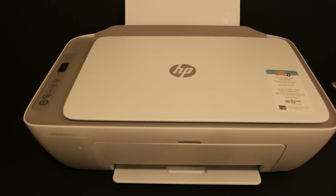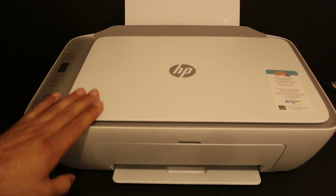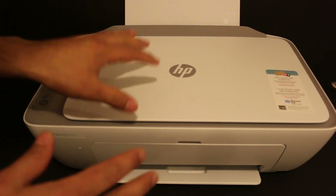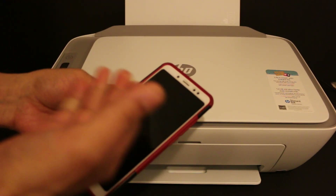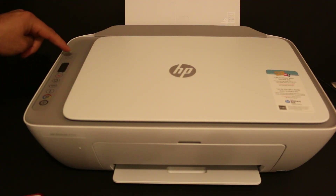Today's video is regarding the HP DeskJet 2720 printer. I'm going to show you how to do the Wi-Fi Direct setup. Wi-Fi Direct is the printer's inbuilt Wi-Fi system, so you can directly connect your printer with any device — for example, a smartphone, iPhone, laptop, or computer.